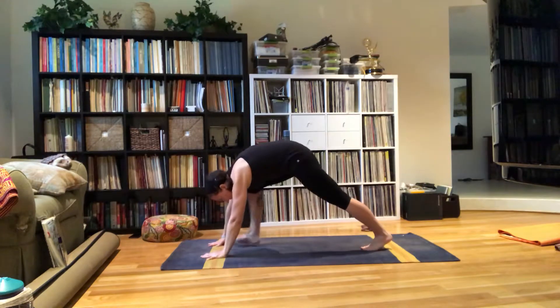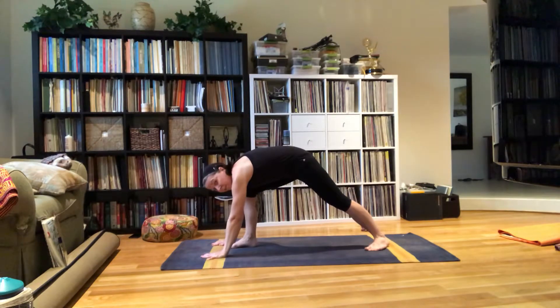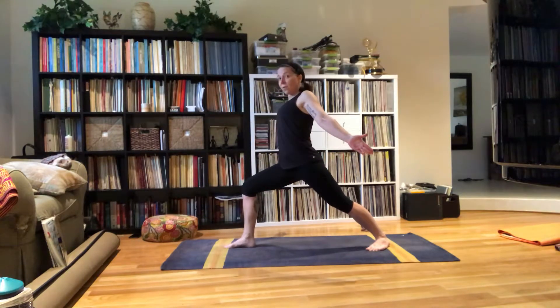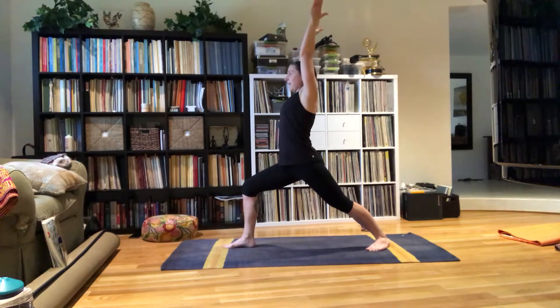You're going to take your right foot forward, almost between your hands — not quite. Inhale your arms up. I'm looking at my foot the whole way up. Inhale, looking straight ahead, my hands are shoulder width apart. There's one breath here.